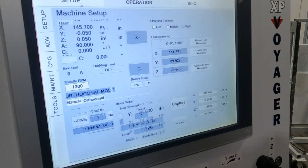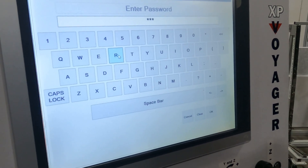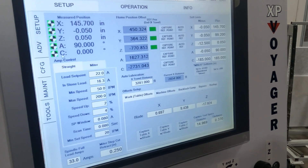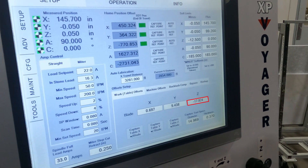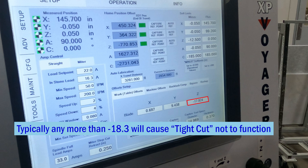From here, we're going to be moving on to the setup and advanced tab. The password is 'sunrise', all lowercase letters. Within the advanced tab, we're looking specifically at the work table offsets Z value. This number corresponds with your current table height. As you mill this table, the number will become more negative. In order to maintain your tight cuttability, you do not want that number to exceed negative 18.3 inches.